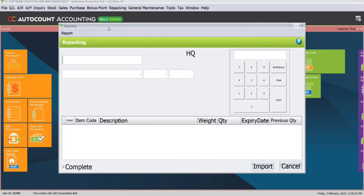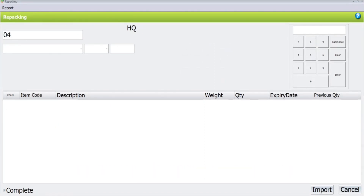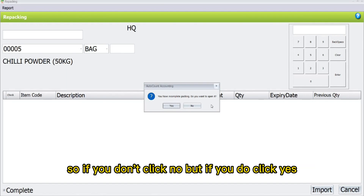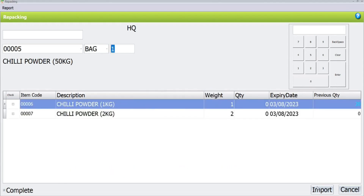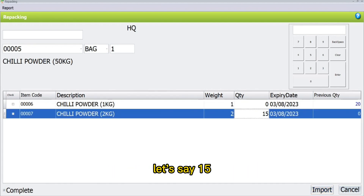Now we will continue with repacking. Go back to Repacking and click on Repacking. In the topmost column, key in or scan the barcode of the main item. You will have a prompt message saying you have incomplete packing — do you want to open it? If you don't, click No, but if you do, click Yes. Previously we repacked 20 bags of 1 kg of powder. Now I will proceed to repack 15 bags of 2 kg of chili powder.